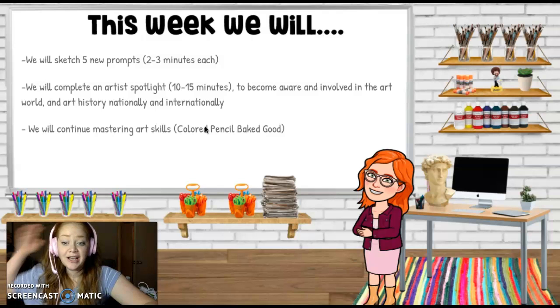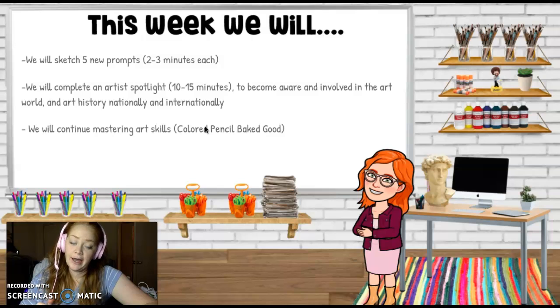I will not be checking sketches until the end of the quarter. I'm going to be looking for ten general sketch pages, ten visual journal pages, and ten artist spotlights by the end of this quarter. So make sure that you're not waiting until Sketchbook Check Week to start freaking out and do everything — do it little by little. We are going to complete an artist spotlight, but I'm not going to check that until the end of the quarter.